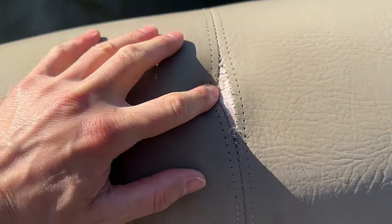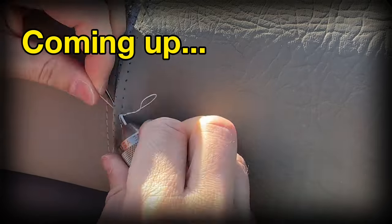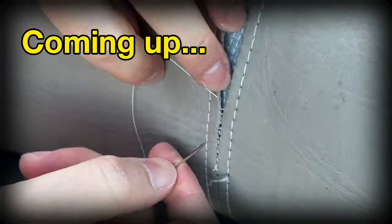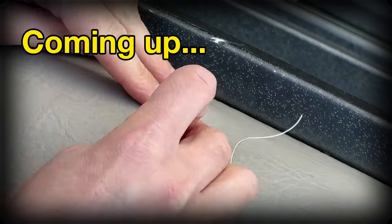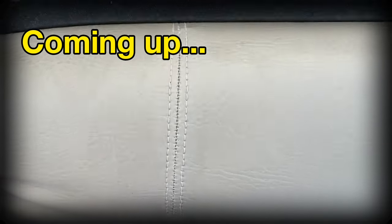I want to share how I repair the blown out stitching on my pontoon boat seats. The way that I do it uses the existing thread holes and has a very clean looking result. Being able to repair a blown out seam like this is great for getting some extra life out of your seats and also ensures that you protect the foam underneath, which would otherwise get eaten away by the sun if left exposed. Nothing will ever be as good as the original stitching, but you can do a pretty great looking repair if you have the right tools and technique.